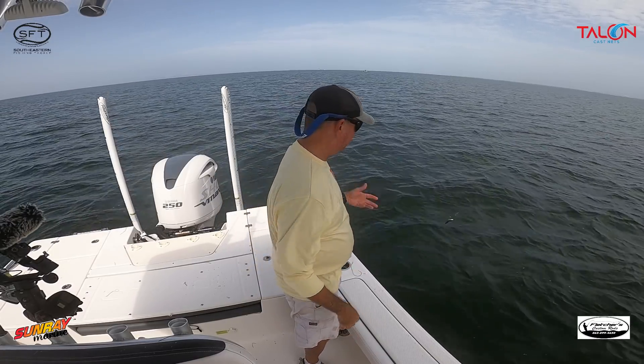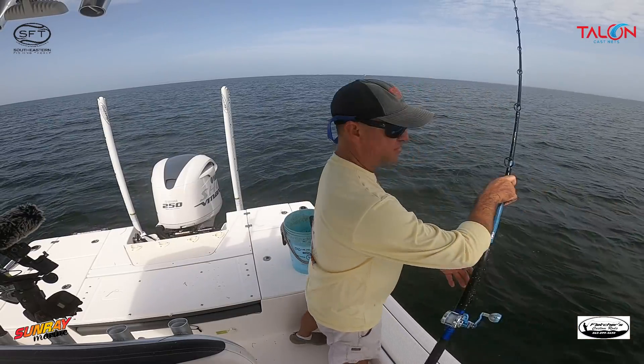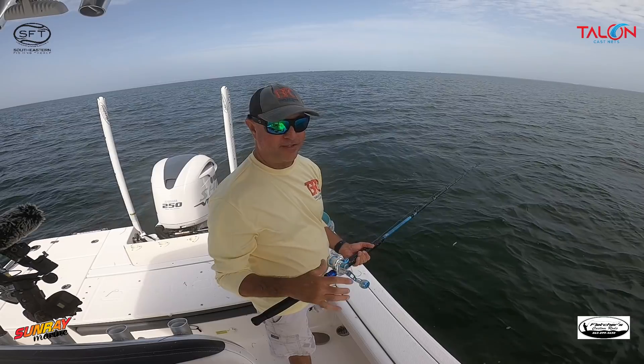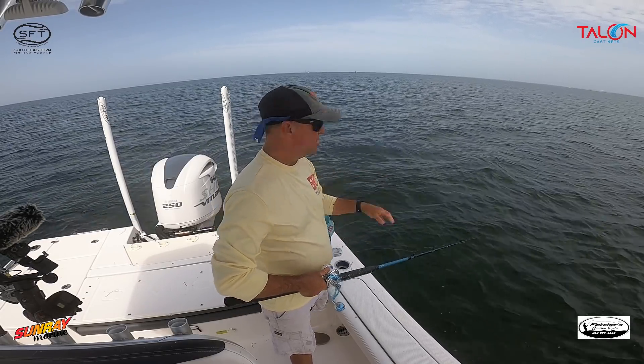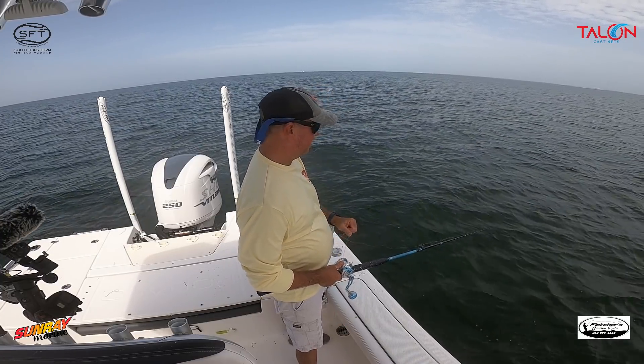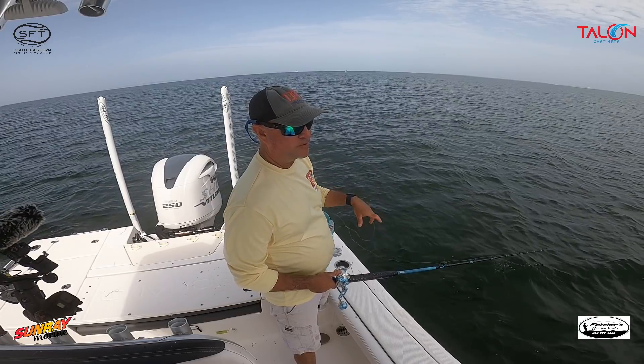I don't want to overfeed them. People ask me when I like to chum — I like to chum when the tide is dead like it is right now, or when it's very slow. If you start chumming when the tide is moving well, your chum is just going to drift far away from the boat and chum up another spot. So if the tide is moving quite a bit, don't chum.